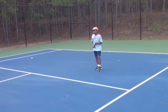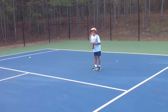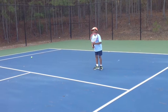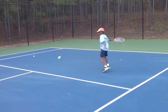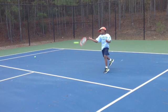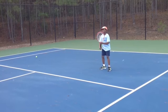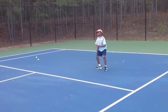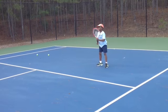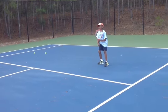Your elbows are too close to you on a ready position. From your body, there you go. Elbows away from your body, please.